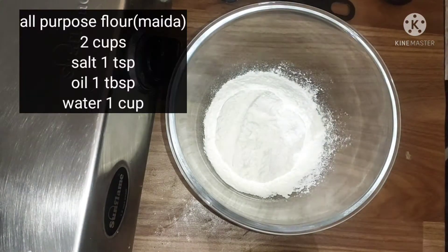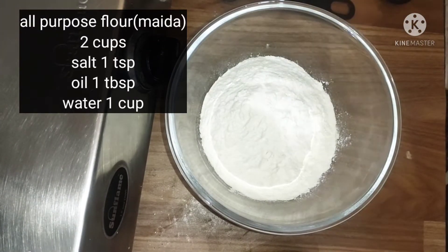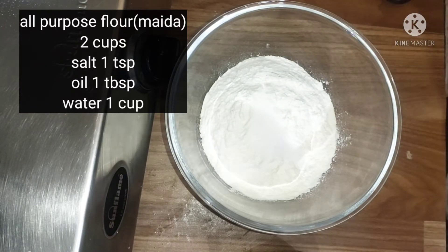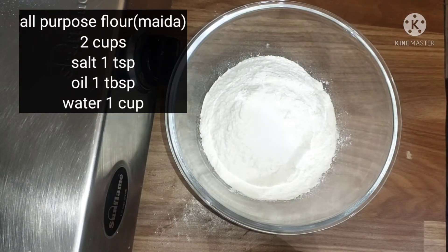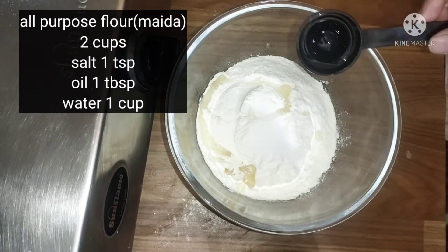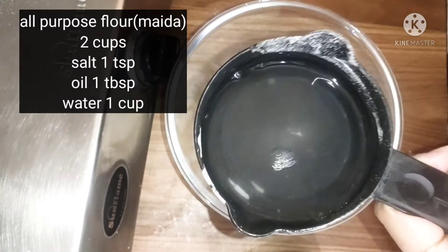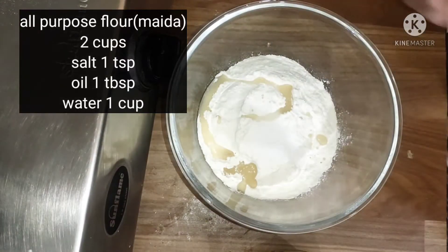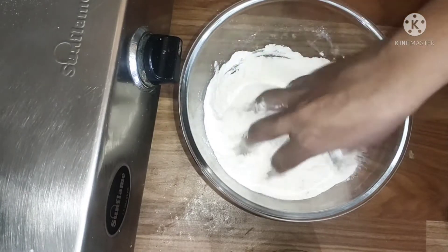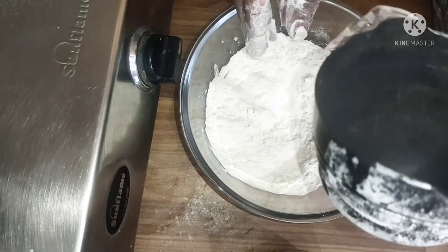Here I have 2 cups of all-purpose flour. I am going to add 1 teaspoon of salt. Next I am going to add 1 tablespoon of refined oil. And 1 cup of tap water. You have to prepare a good dough — it should be a little tight, so gradually pour the water as needed.